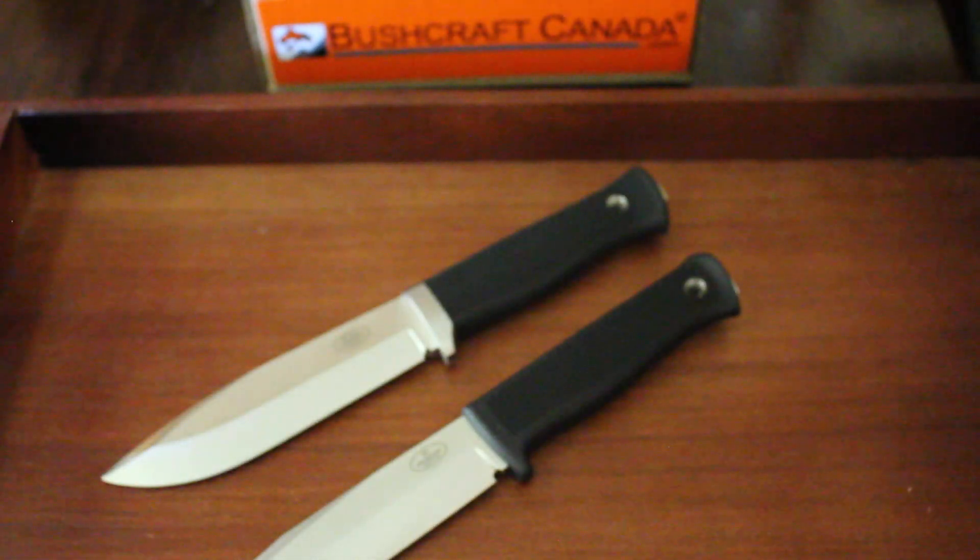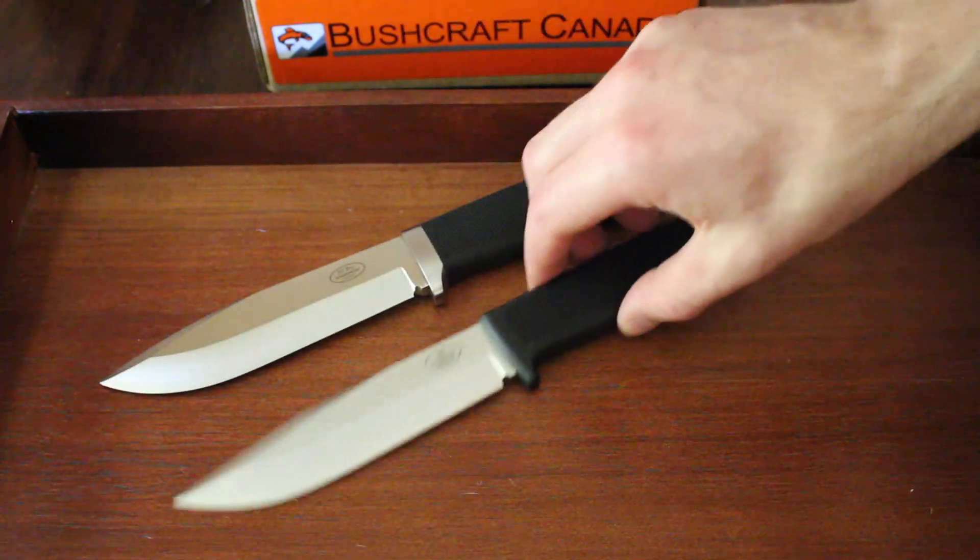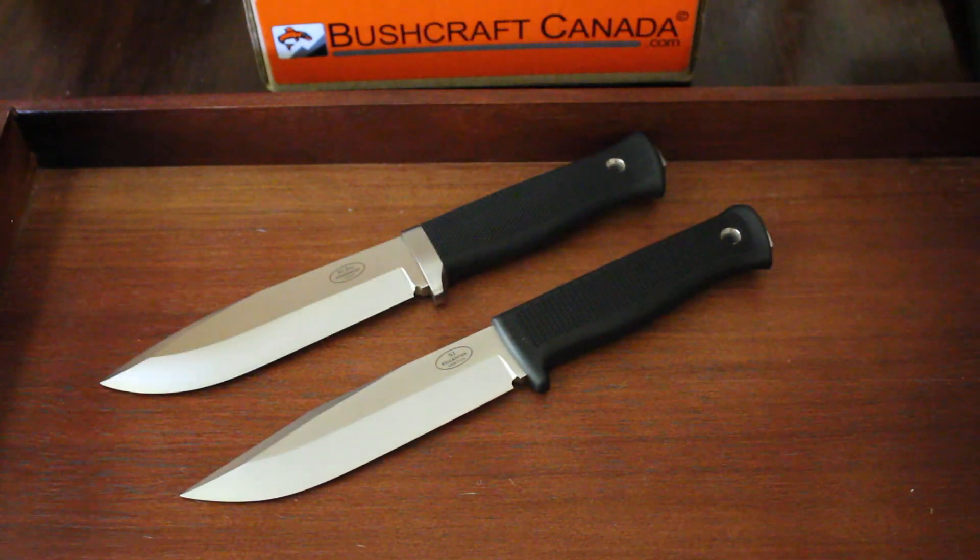Both really good knives. If you're looking for something survival or hunting orientated, these are both really excellent choices. Check them out at our site, www.bushcroftcanada.com under Fallkniven. Thanks.